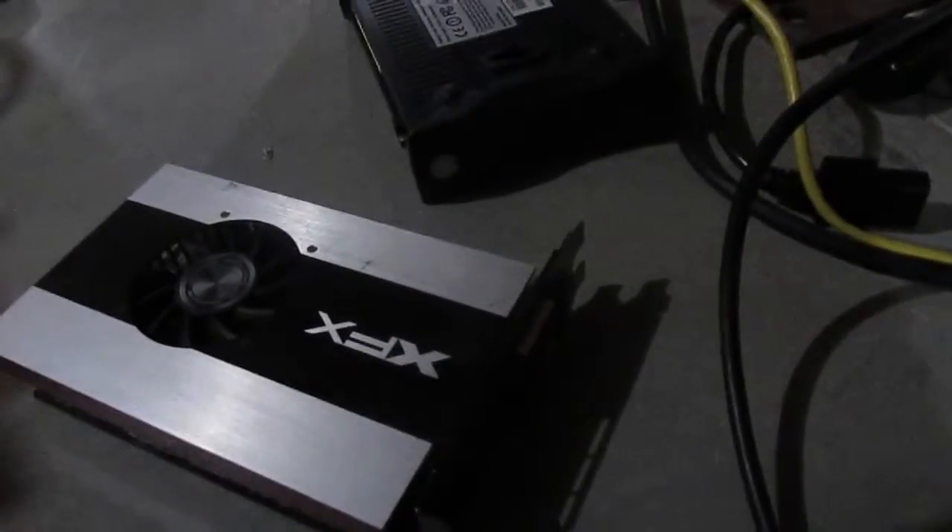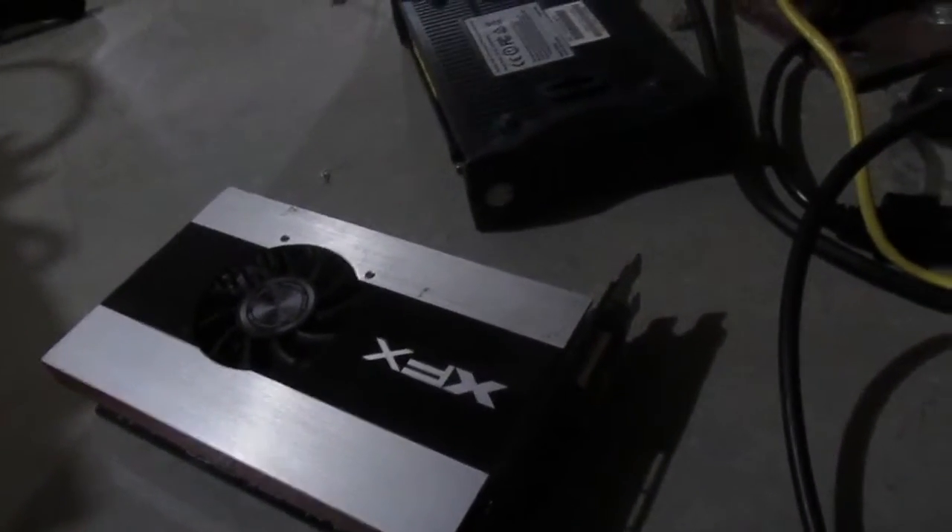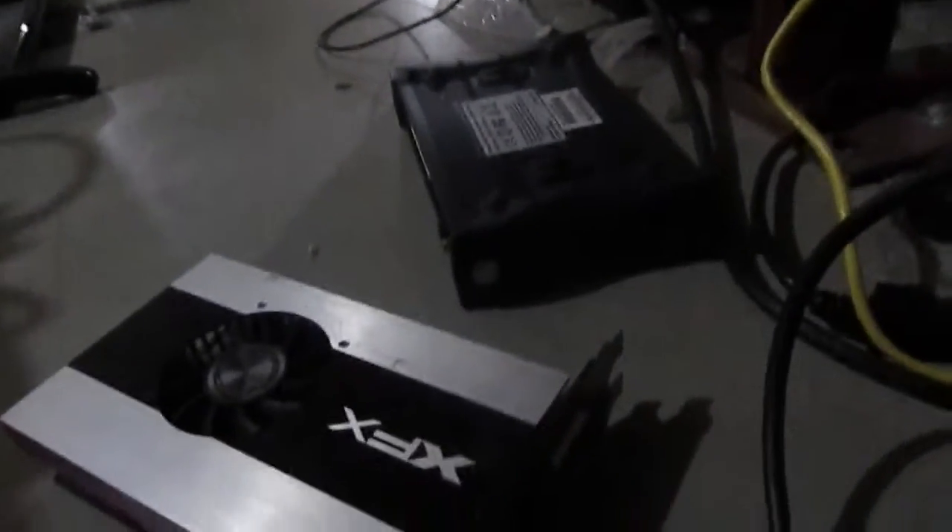Hey everybody. I was going to put the GeForce 9800 GTX Plus into the Core 2 Duo machine, but I noticed a problem — I only have one 8-pin connector for this power supply, and that card takes two 6-pins. So until I can get some sort of adapter for that, I'm kind of stuck. But we can use this R770 and that will work, so I'm going to get all the stuff hooked up and we'll get started.